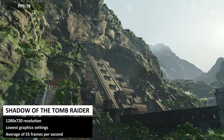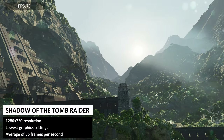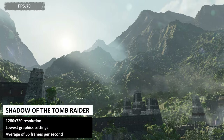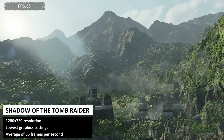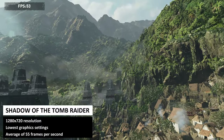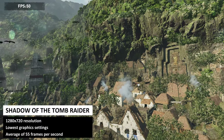Despite being quite an old game, Shadow of the Tomb Raider is still very demanding graphically. We are running it at 720p on the lowest graphics settings and get an average of 55 frames per second. You could limit it to 30 frames per second and raise some graphics settings a little to still keep a good frame rate.